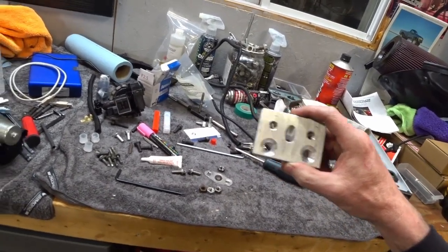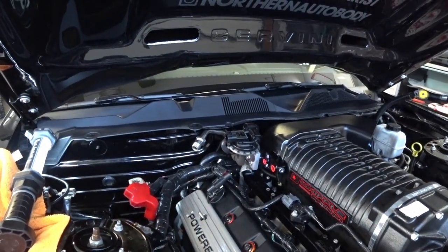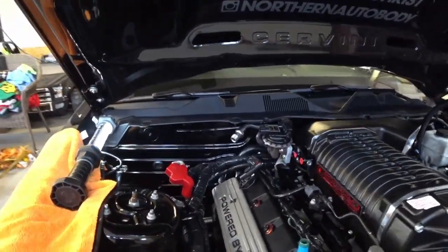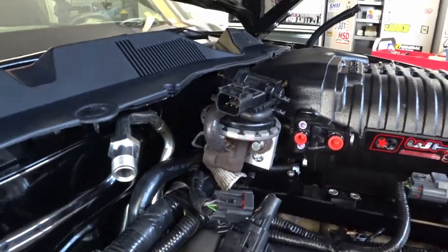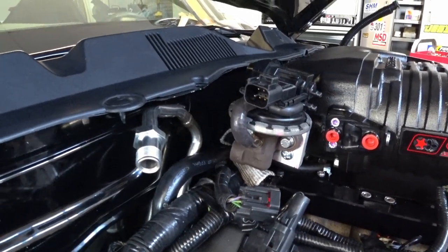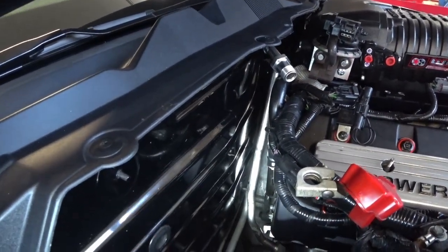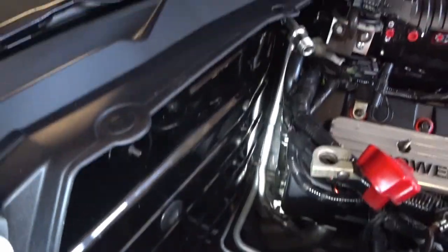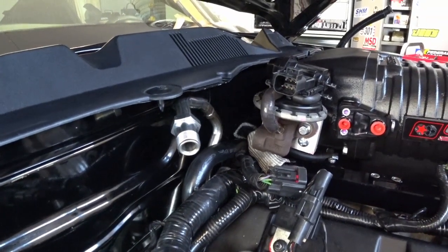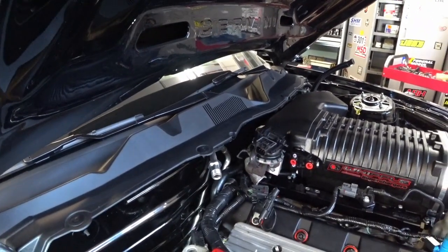The EGR is mounted up onto the supercharger and it looks pretty good. Coming to the side, you can see how high it is above the fuel rail — probably about an inch higher, so I should have lots of clearance. I also have the supplied Whipple EGR tube, which I'm going to modify so it comes out right above the coolant hose and right into the EGR. I'm going to have to cut it and get it welded — that's next.